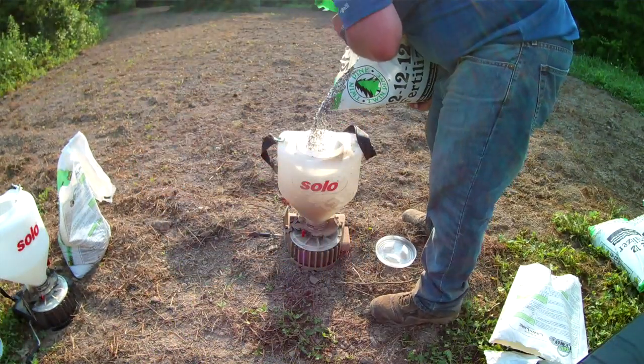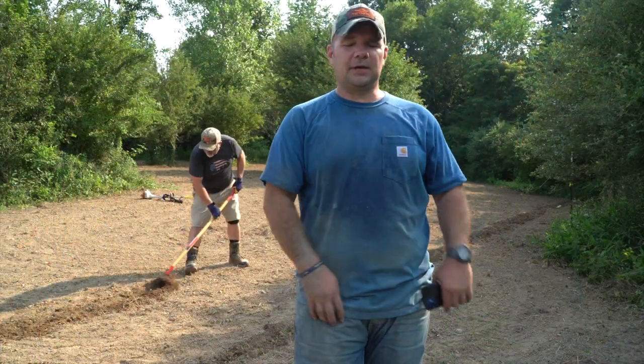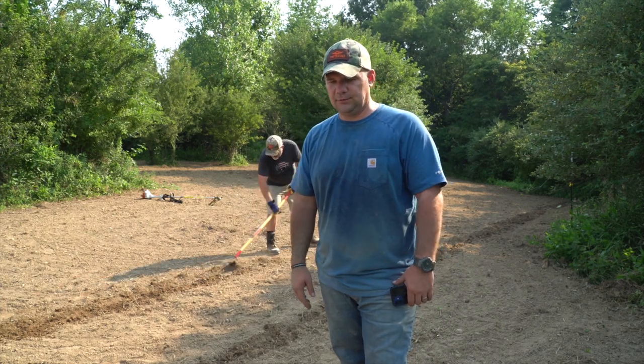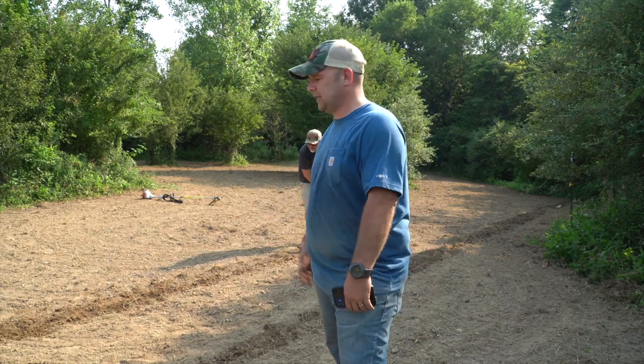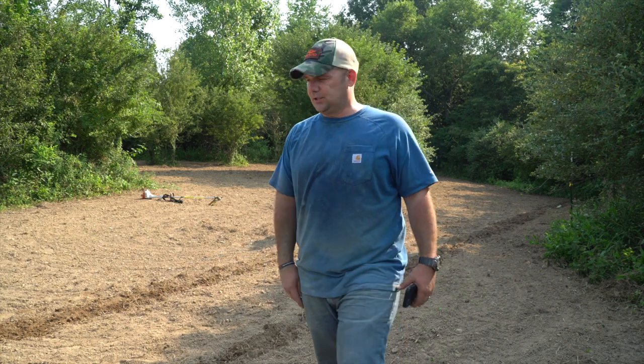It is July 28th. Supposed to get some rain later today and also tomorrow. Last week I turned over all the food plots. This is the ambush plot we're standing in right now, and the three micro plots are ready to go.